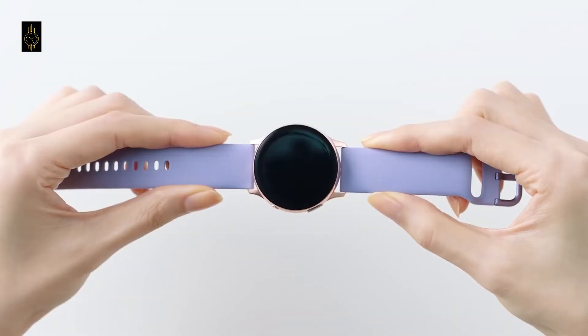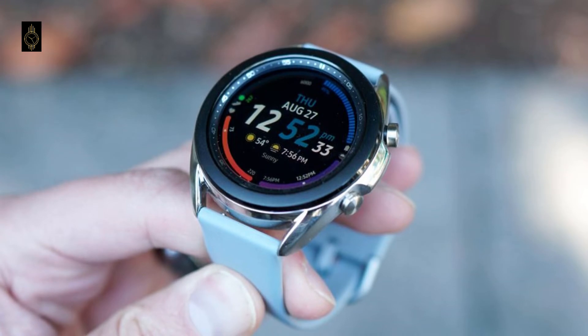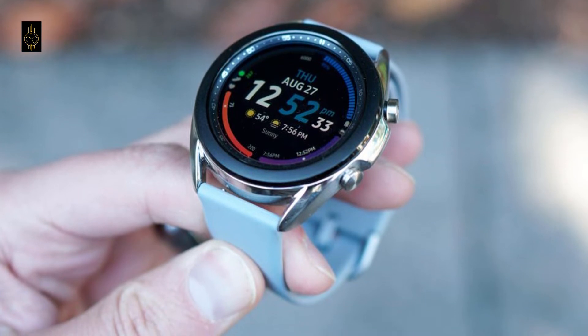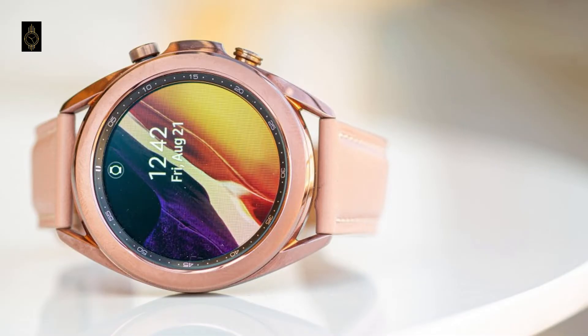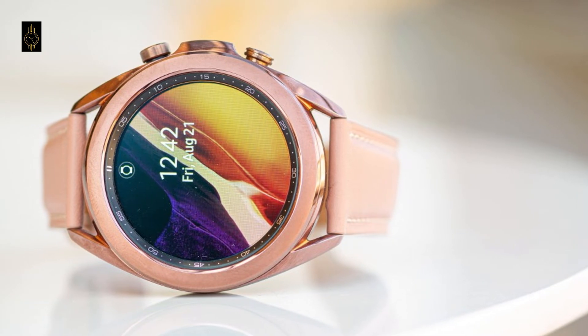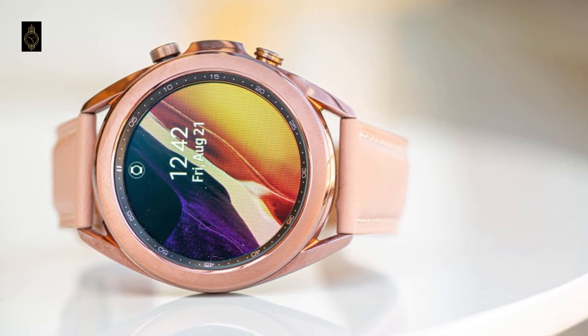Samsung will offer the Classic in 3 sizes while the regular watch will be offered in 2. Both watches will have a BIA sensor that measures your body composition to tell you how fat you are. They will also come with One UI Watch, the new custom skin for Samsung smartwatches with Google's new Wear OS.